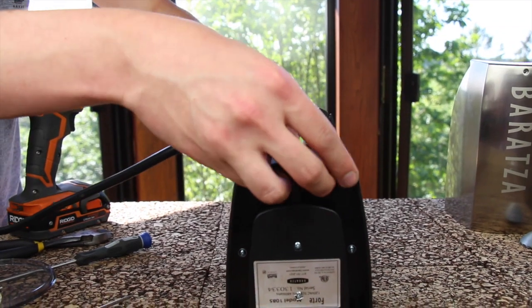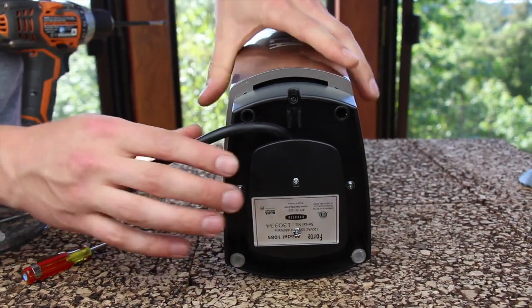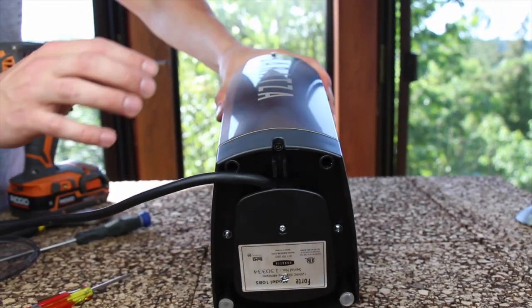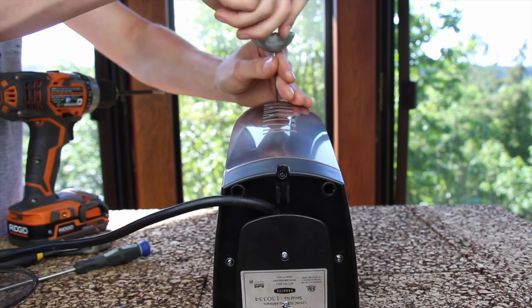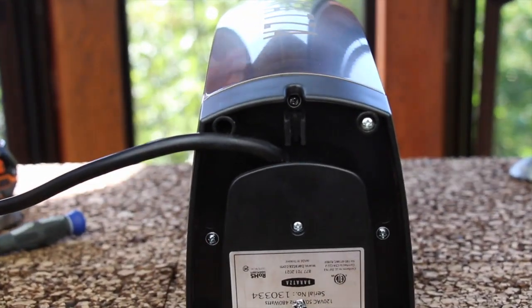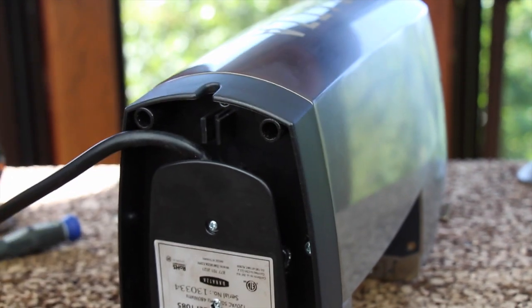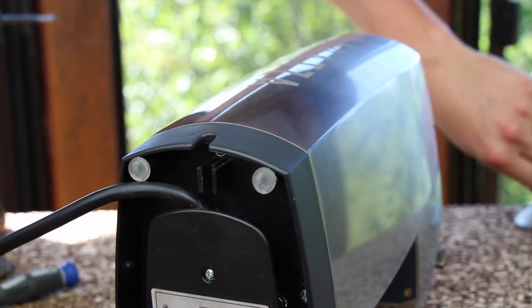Place the machine with the display against your work surface and slide the rear casing back into position. First, install the 2mm screw in the top rear casing. Do not tighten this screw until the two screws beneath the rear feet are installed. Insert the rear feet, then finish tightening your 2mm case screw.